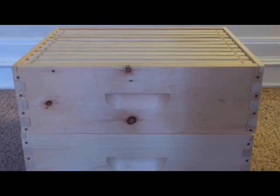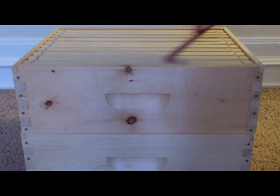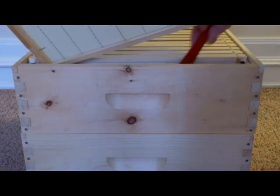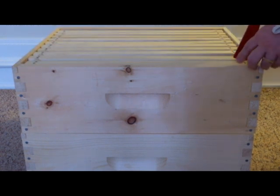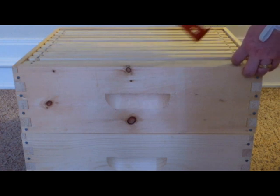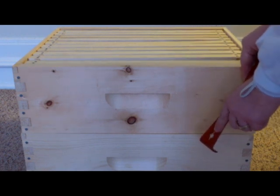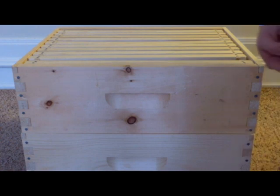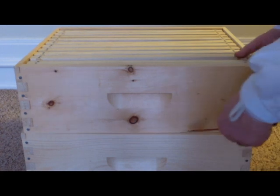As mentioned, you can use this to scrape items — things like propolis and burr comb — that may interfere with moving things around. You could use this to get out difficult frames that are gluing in. There's a hole here to extract nails that may be sticking out. You could also use this end to get hive bodies apart that are stuck together.